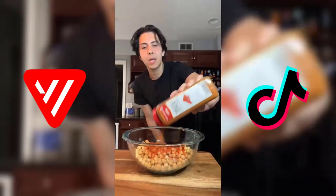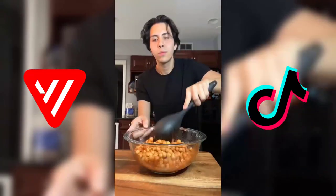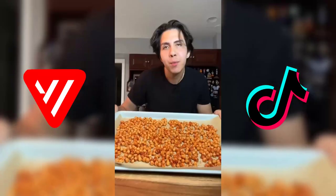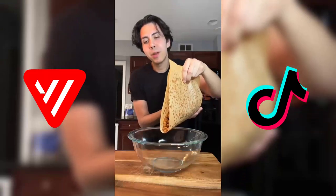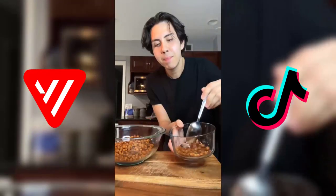Cayenne pepper to make it nice and spicy, garlic powder, and some salt. Now we're gonna evenly spread it out on a baking sheet. We're gonna bake it at 425 for about 20 to 30 minutes until they're nice and crispy. These baked about 30 minutes.